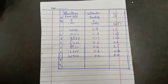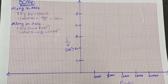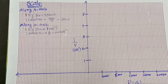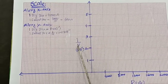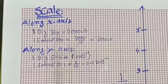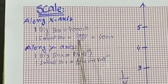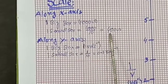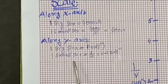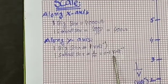We have completed the set of observations and now move towards the graph. We draw the x-axis and y-axis. Along the x-axis we take 1 over voltage, with one big box equal to 4000 ohm and one small box equal to 400 ohm. Along the y-axis, one big box equals 1 volt and one small box equals 0.1 per volt.